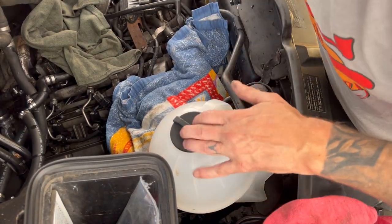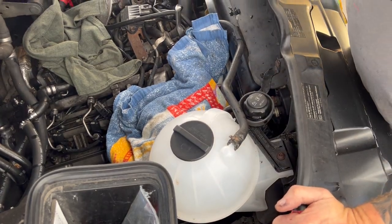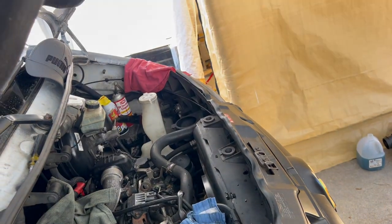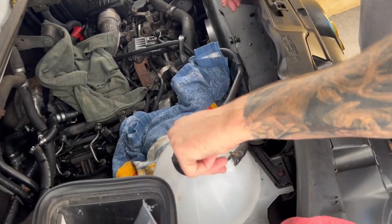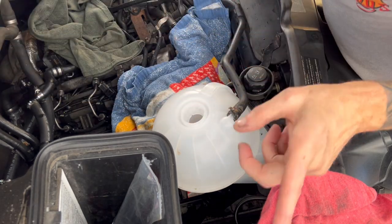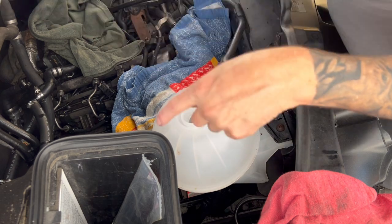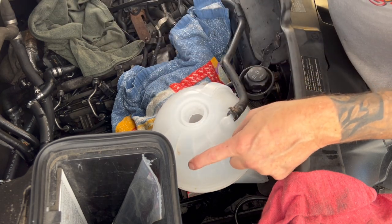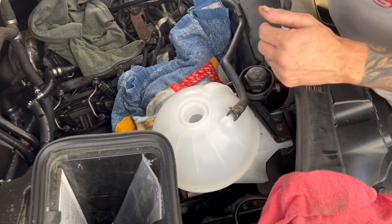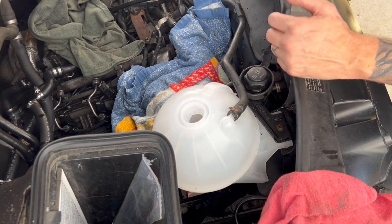Customer has a new overflow tank for their coolant. We'll fill that up and they'll be good to go. What I'm going to do is give the customer the original bottle as well — that way if something ever happens with the seal or the cap, they can replace the cap. This is a cheap Amazon one that's what they wanted to replace it with.